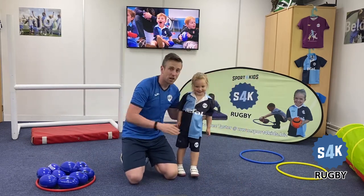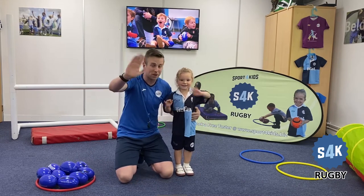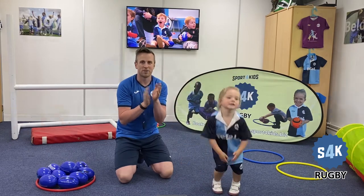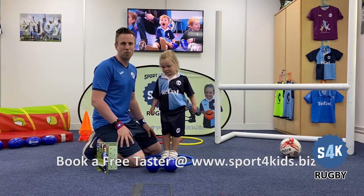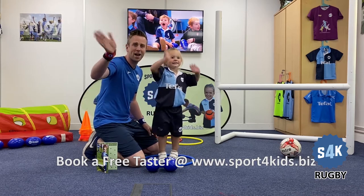That means we have to say thank you to everybody — give them a big wave, big waves. And can you give us a little clap? Well done, thanks for watching! You can join any of our S4K Rugby classes all over the UK by heading to www.sportforkids.biz. Can you say goodbye to everybody? Bye bye!